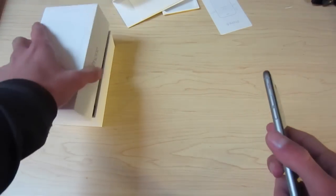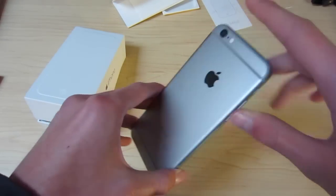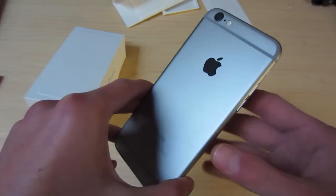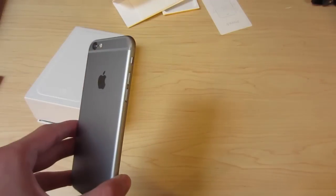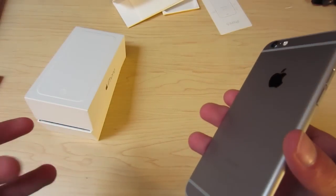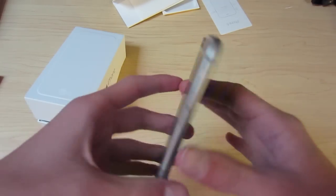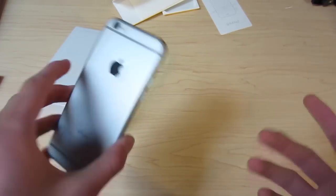Now let's look at the phone. I did get space gray and 64 gig. The antenna bands don't bother me as much as they bother other people. The HTC M8, the HTC One — they all have antenna bands, and then when the iPhone comes out with them, everyone flips out. It doesn't bother me, I think it looks fine. How many times are you going to look at the back of your phone if you have a case on it?